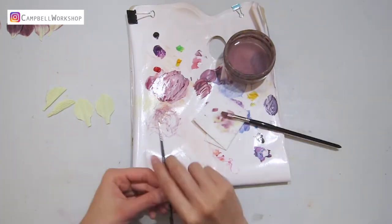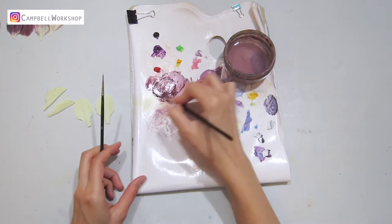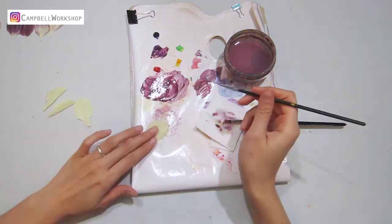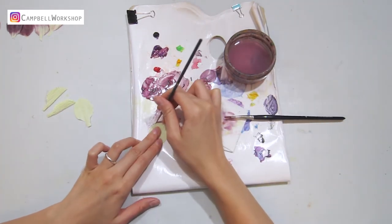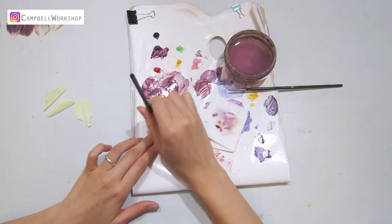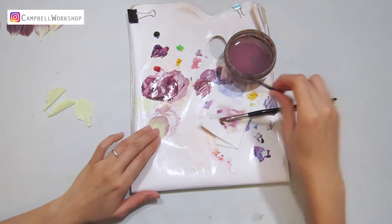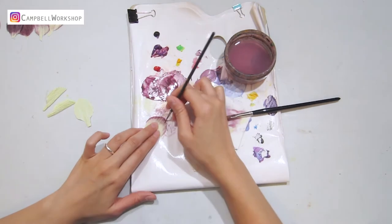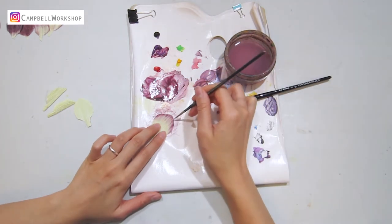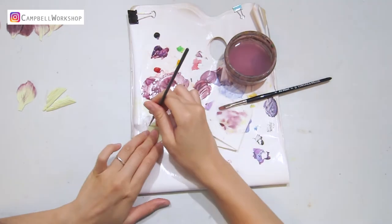Now we need to color the petals. Let's start with the light green petals. Mix the purple, red and black into a dark purple. Then we use a size 0 brush to draw around the top half of the petal edge, and use a flat head brush to blend the color downwards. Add some water if needed. Add a few lines to the petal as detail. Do the same to all five petals.